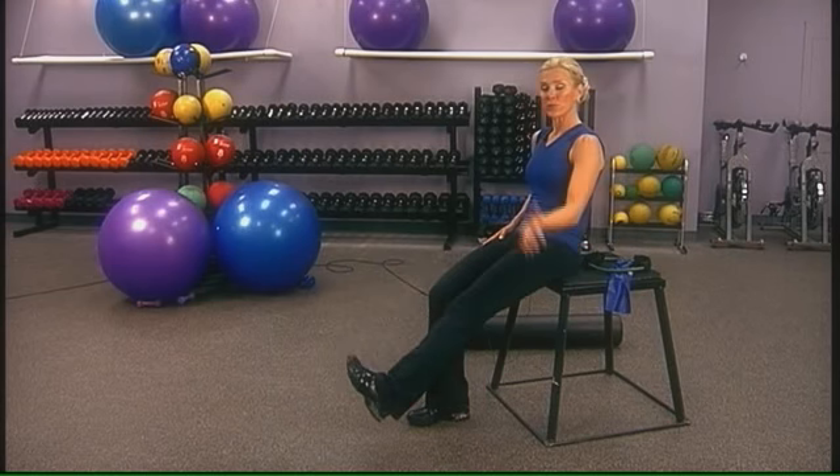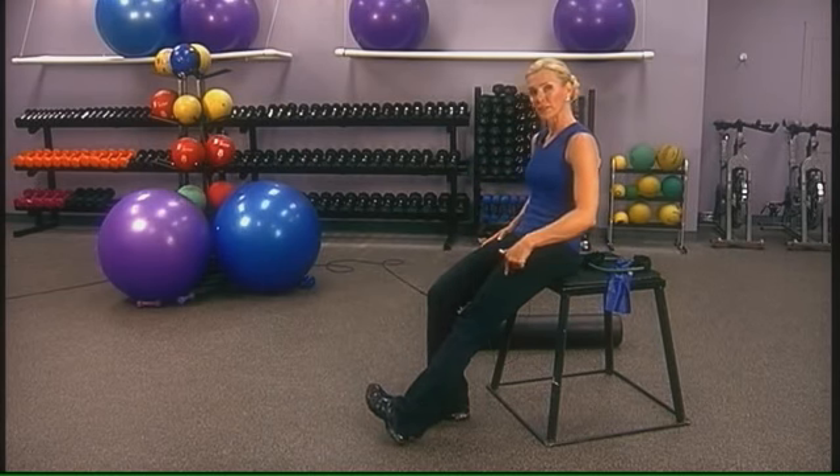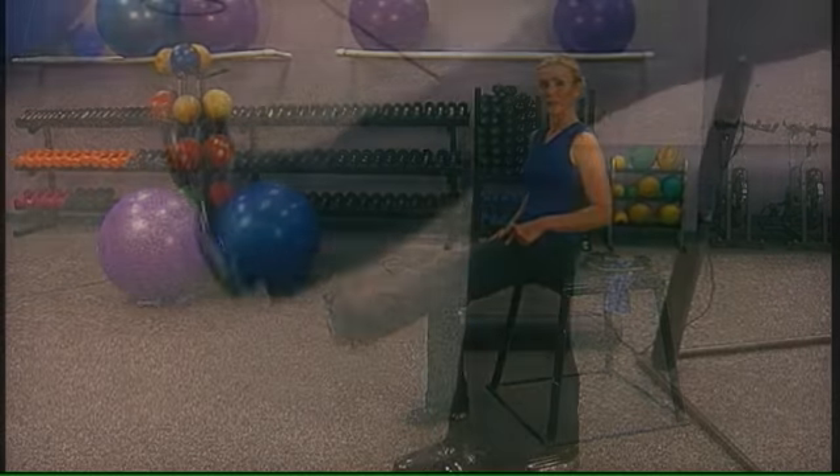The next exercise: turn the toe inward and concentrate on the outside of the quadriceps, lifting up.